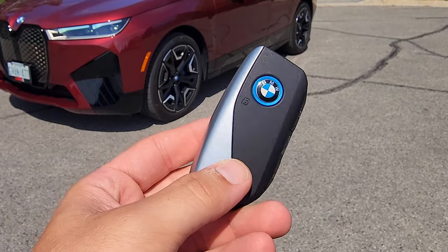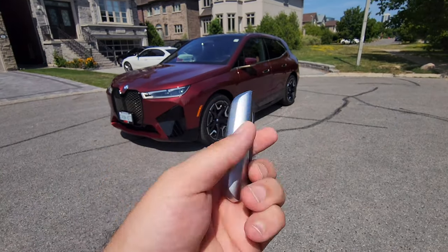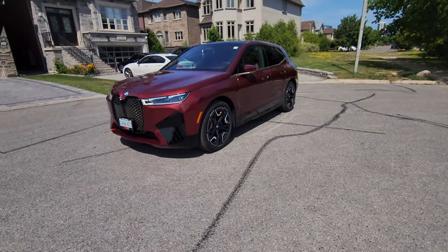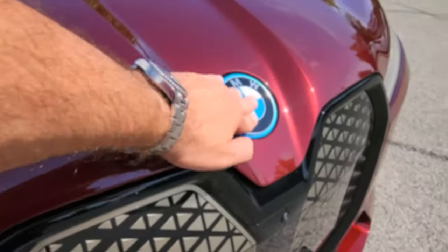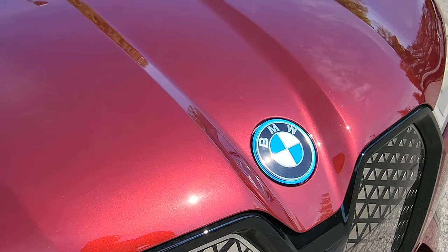In a few moments I'm going to show you how to access the mechanical key hidden in here, in case the remote ever dies so you can still get into your vehicle and start it. Also, a very unique button here: we've got the windshield washer cap, which will only open if the car is unlocked.